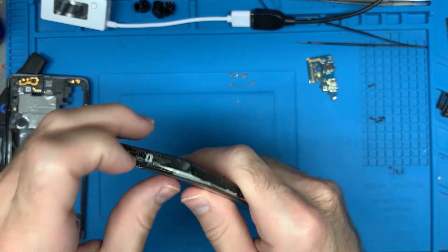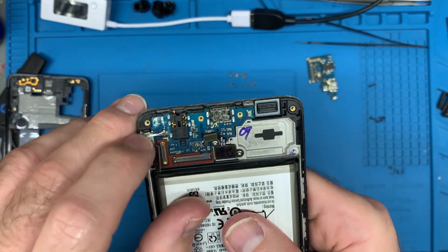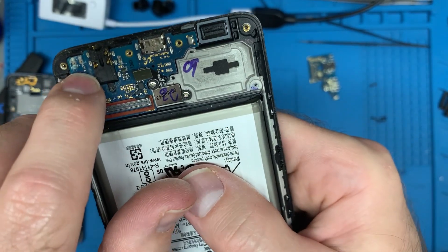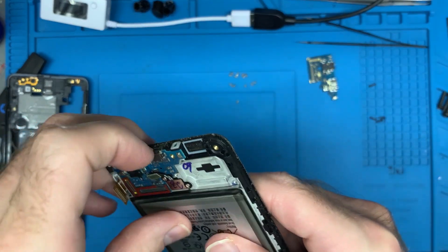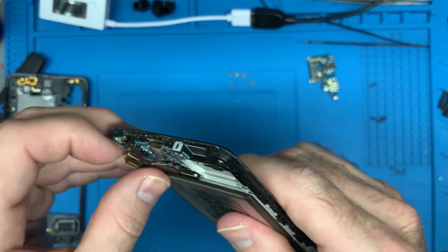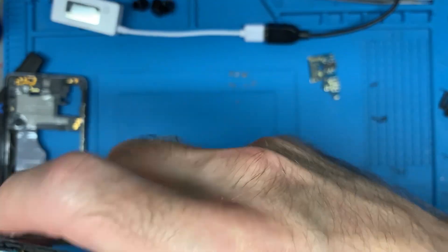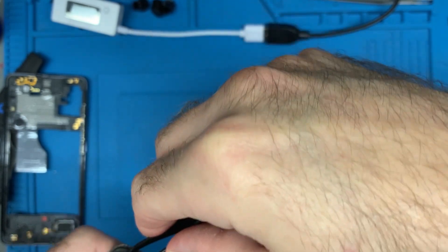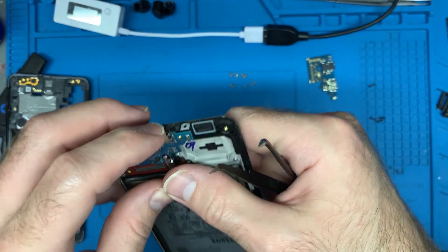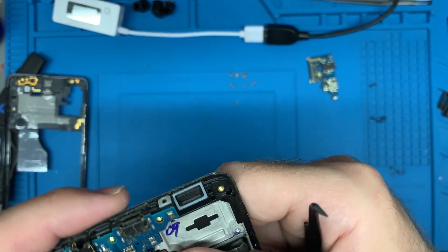Now we've got to get this board out — sometimes they are stuck down with glue and sometimes just held in place. Right here I'm noticing water damage; there is actually water damage on the board. I see some right here and some right here. So that may be the real culprit and it has nothing to do with the port. That may explain why this charge board isn't working. It needed to be replaced regardless — that's reassuring, because I didn't see any pins broken or pieces of metal from those pins.